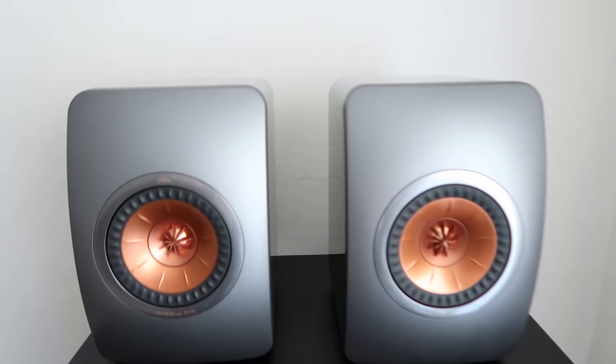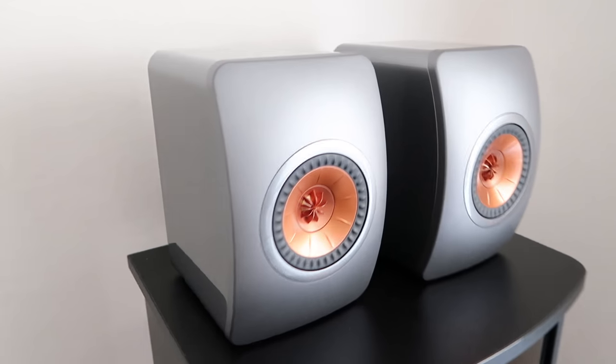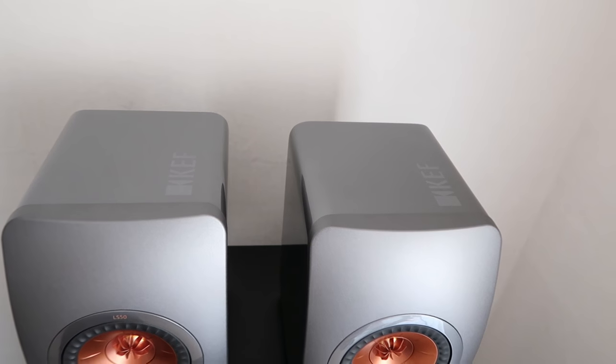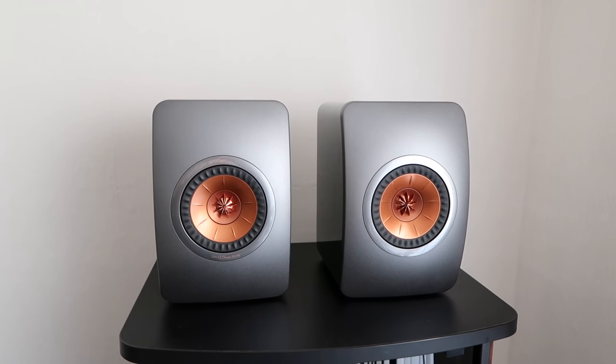Look at these gorgeous, gorgeous speakers. I am very pleased — and I haven't even listened to them yet.